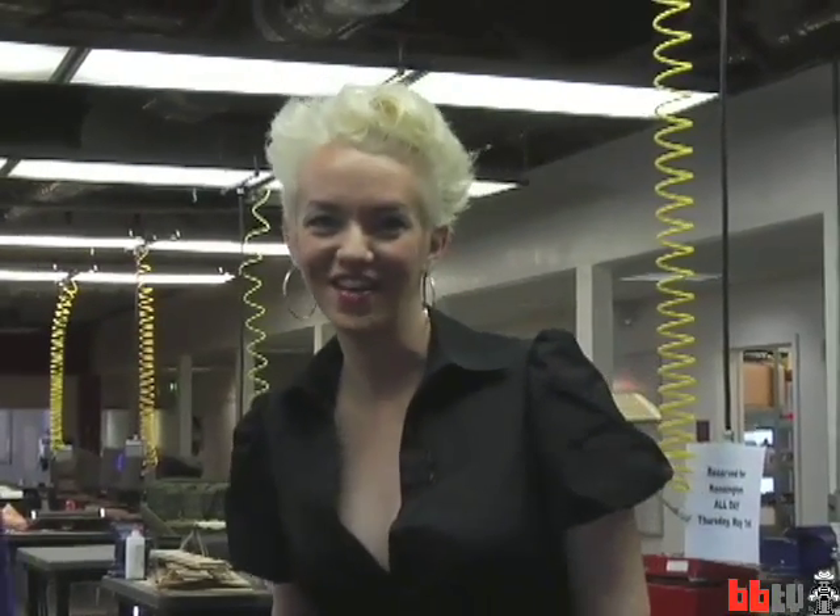Welcome to Boing Boing TV. I'm Jenny Jardin and I'm here at TechShop. This is the founder of TechShop, Jim Newton. Tell us about what TechShop is.